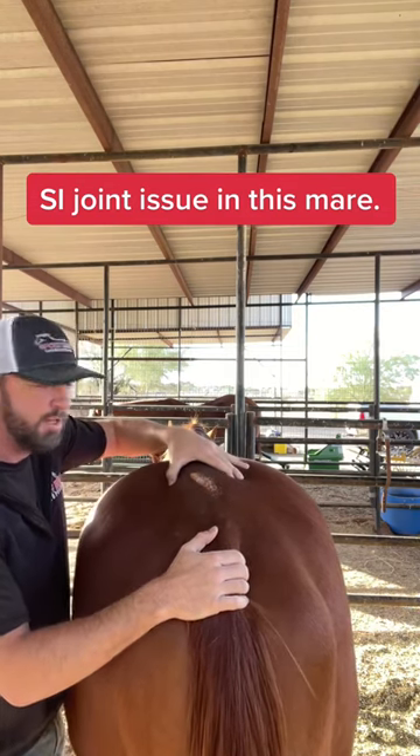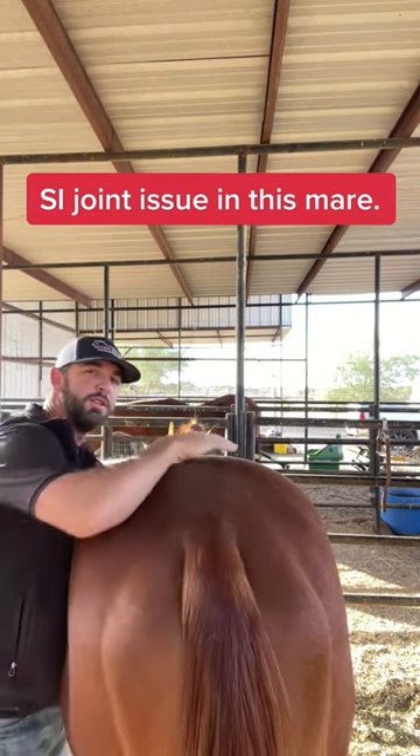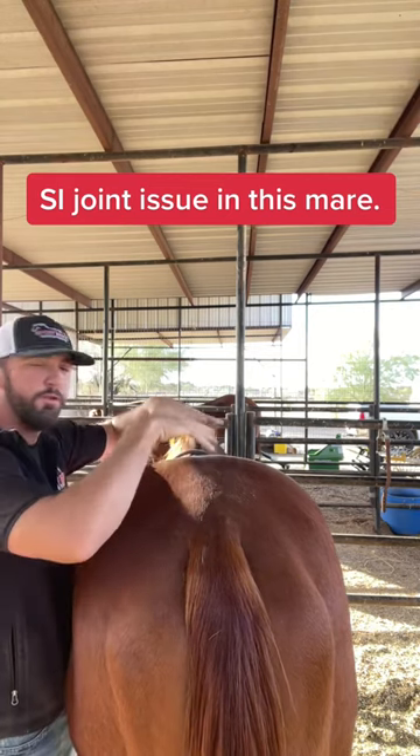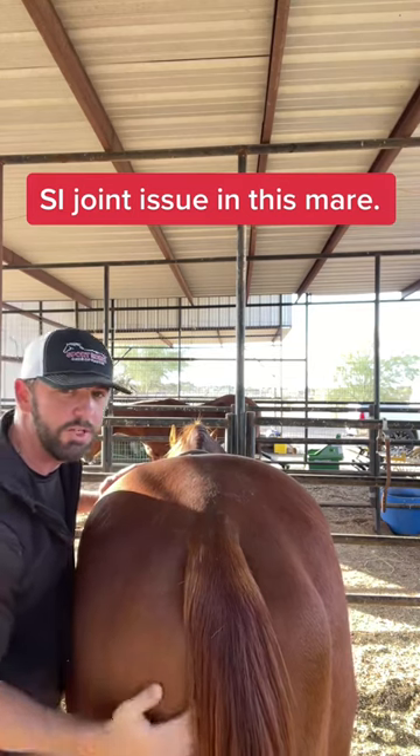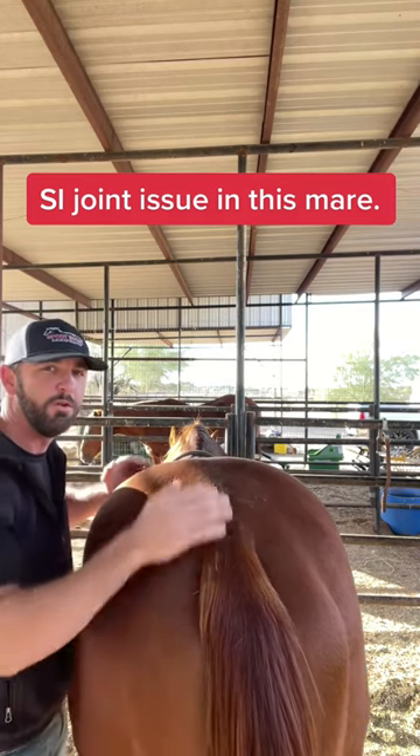What I like to do first is check flexion through the SI joints — see if she's comfortable lifting through the SIs and lifting her back — and see if I can get a few releases through there before starting any manual adjustments.